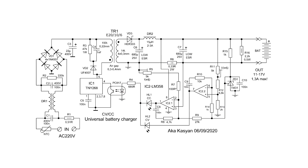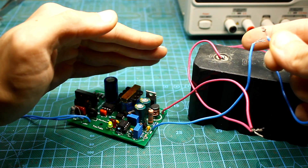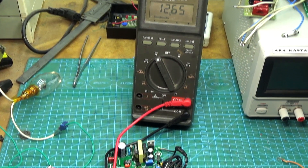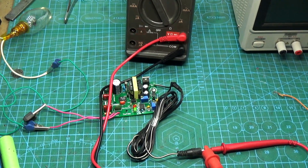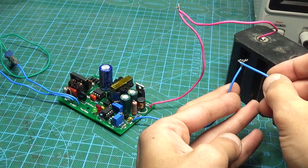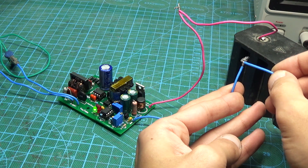Voltage stabilization works in the same way — it is built on the second channel of the op-amp. Here, a part of the output voltage is compared with the reference voltage. The glow of the second LED indicates that the unit works as a voltage stabilizer. That is, our supply works either as a voltage stabilizer maintaining the preset output voltage, or as a current stabilizer limiting the output current at a given level. But there is one drawback that we will talk about at the end.